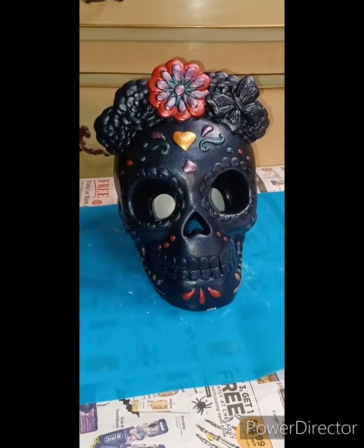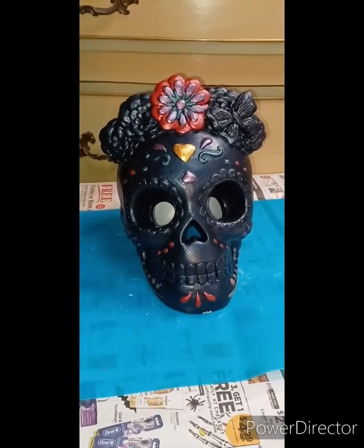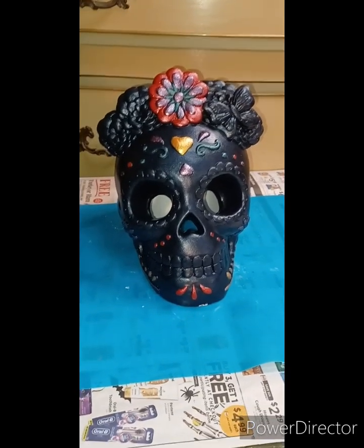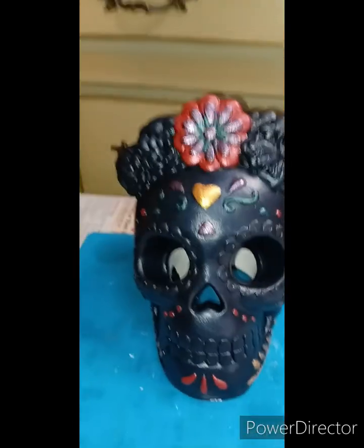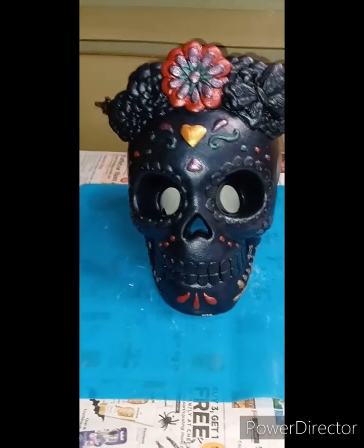Hi guys, I'm back! When I left you we were going to hit it with the dryer to get it all ready for the next steps. As you can see I already started — I started with adding some metallics. Let me show you what I'm using. Remember, use what you have on hand and make it all about what you like.